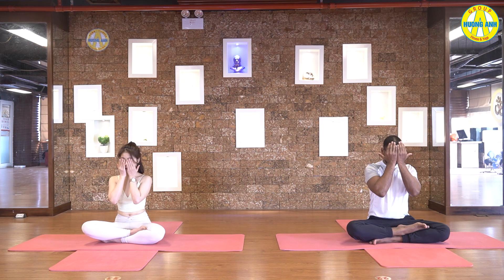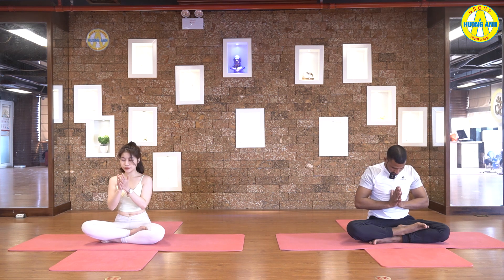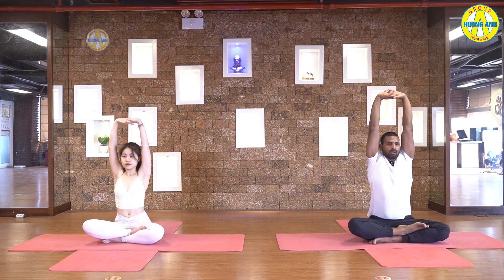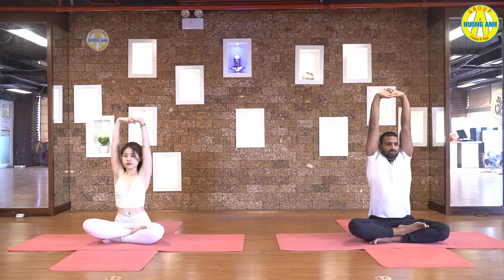Rub your palms, place your palms, look at your palms, namaste. Inhale, interlock your fingers, raise your hands up, exhale, pull your stomach and look up.